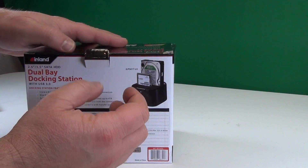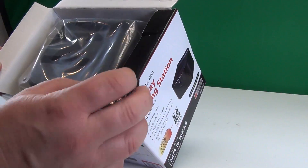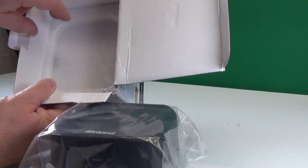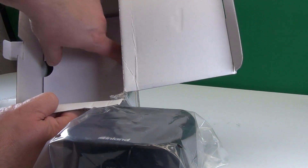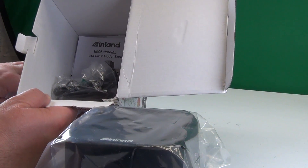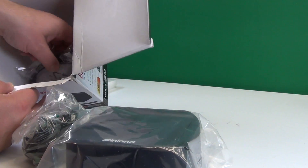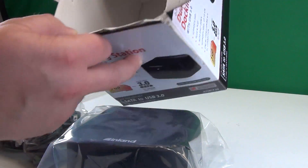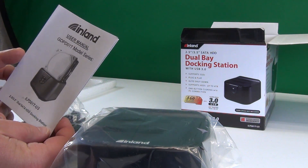Let me unbox this. Let's see what we have inside. There is not much in it, right? Let's see if there is any more in here. Oh, here we get lucky — yes, there is! What do we have? One package, two, and a manual.